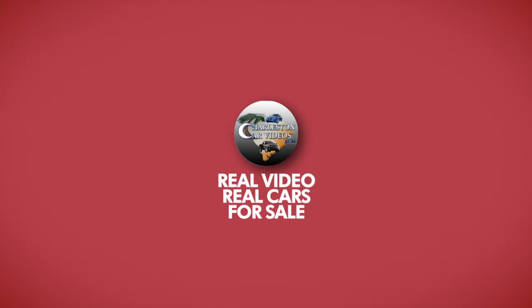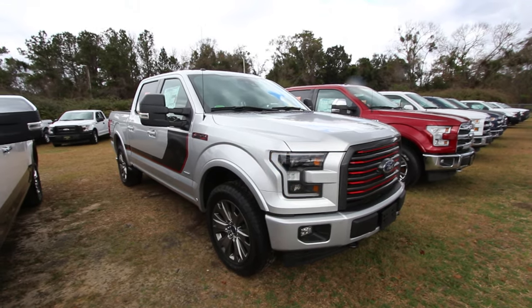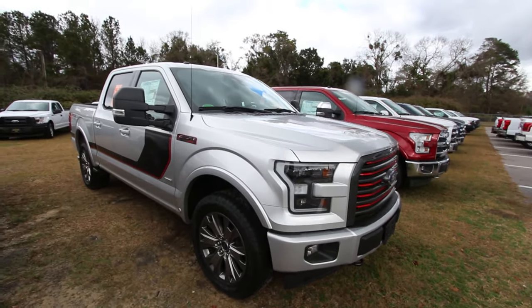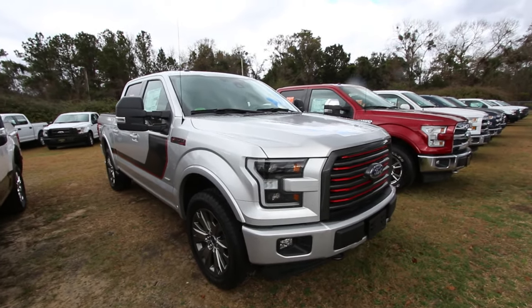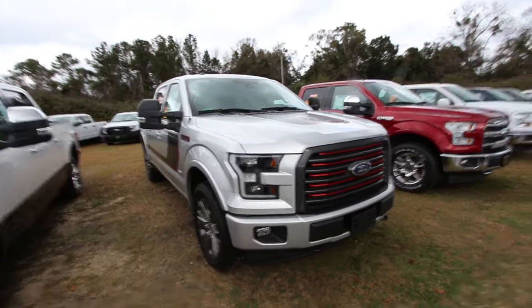What's up everybody? So today we're going to be taking a look at the 2017 F-150 SuperCrew Lariat. This truck looks a little bit sportier than just your traditional F-150 sitting on the lot, and that's why I got the key to it to check it out. So let's do that today.